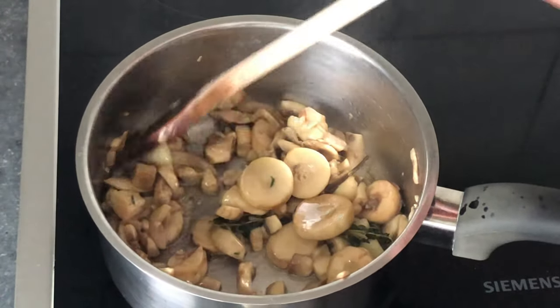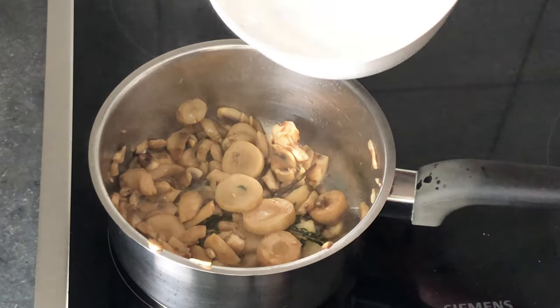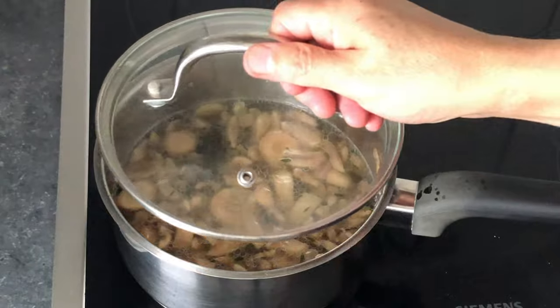Use double the amount of water per mushroom stems. Cover and bring to a boil.